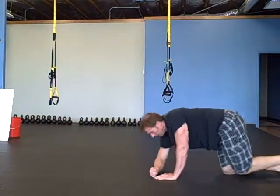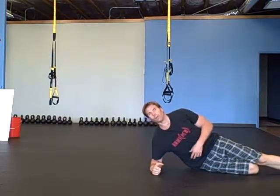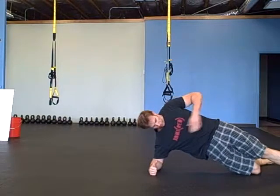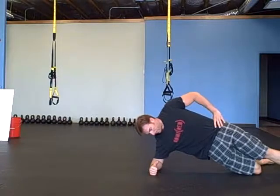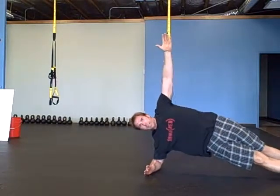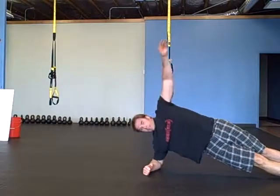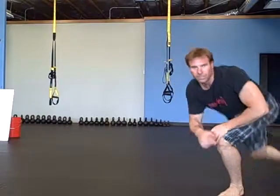Side planking. I go from easier to a little more difficult. Bottom leg bent, top leg straight — get into a nice straight plank, halfway down, back up. Straighten both legs out, halfway down, back up. Then you can add a rotation: rotate down, back up, stay in this nice plank, rotate down, back up. Alright, there's some abs for you. Enjoy, see you next time.